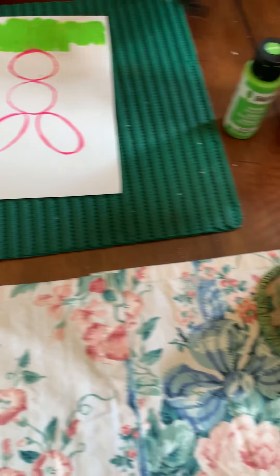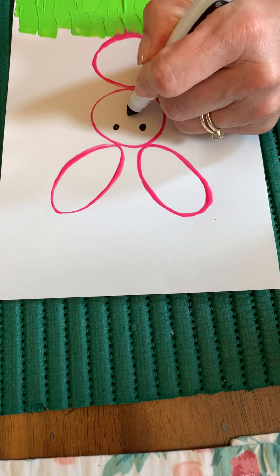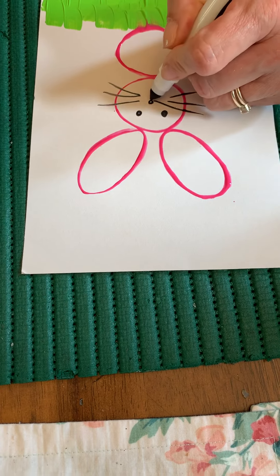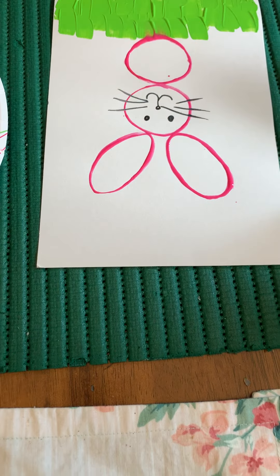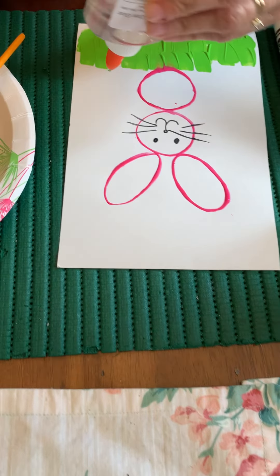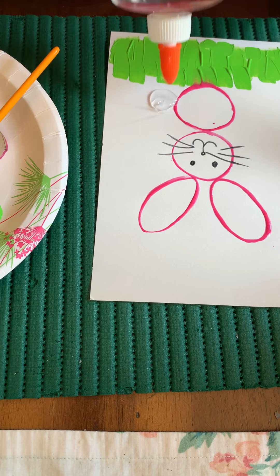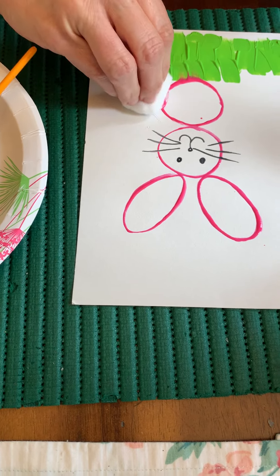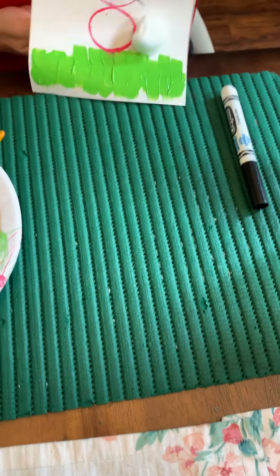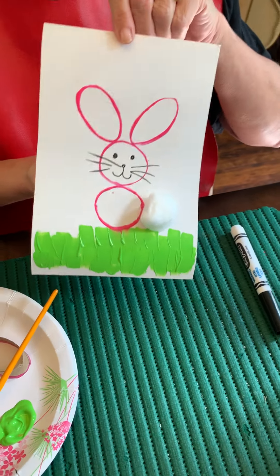Then I'm just going to use a marker to make some eyes and nose and some whiskers and a little smiley face, and then of course every bunny has to have his little tail. So I just have a cotton ball and I'm going to put that right into my glue — and there you go! You have a homemade little bunny. Happy Easter and thanks for joining in at Montessori Country Day School.